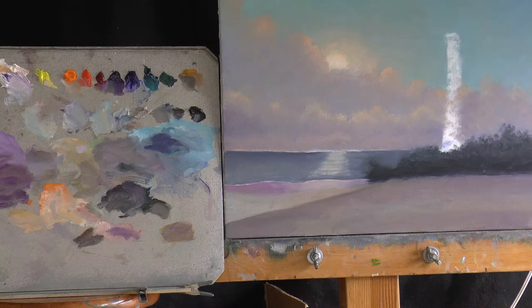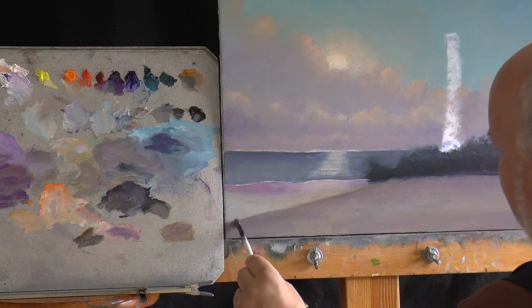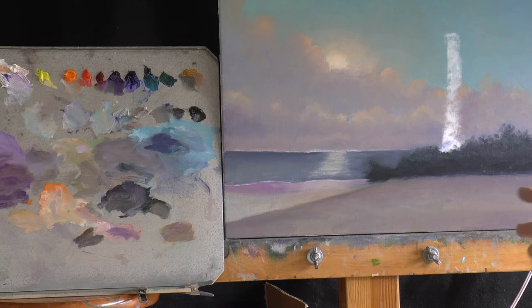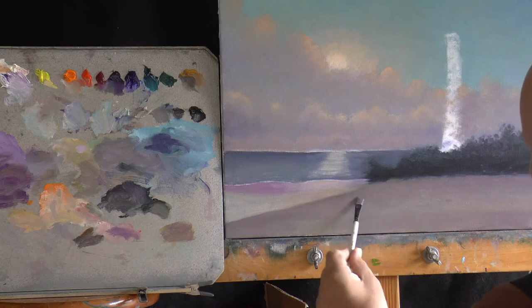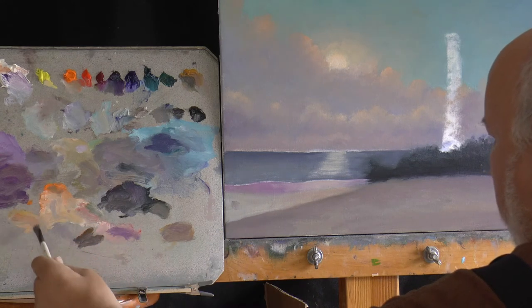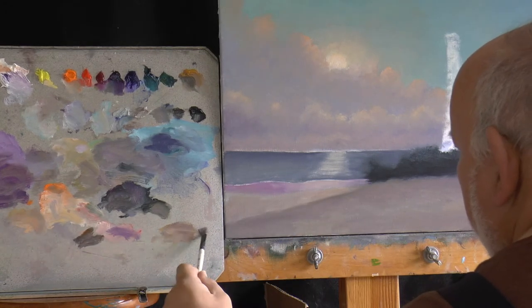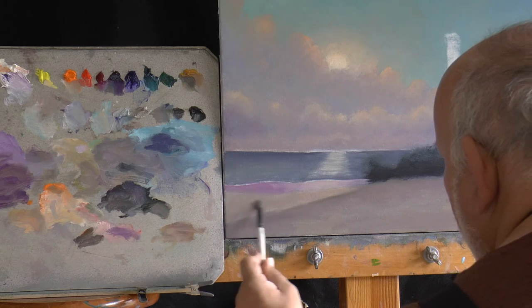We've established a nice hard edge there — almost too hard. Let's soften it down a little bit. Now, we're always assessing: that's kind of dark — that works. This is way too light, so I'm just turning that down a little bit. That's just sand on the beach, but this can't be as light as that, so I need to bring it down a little bit.